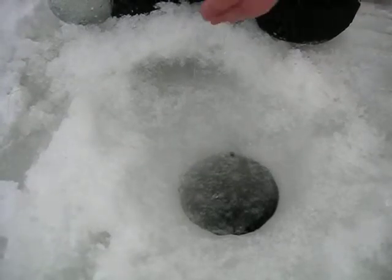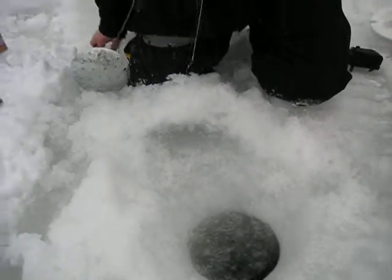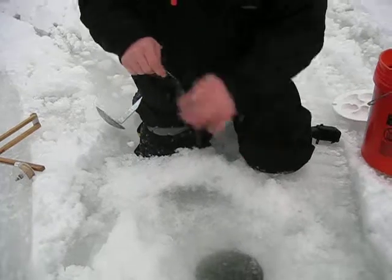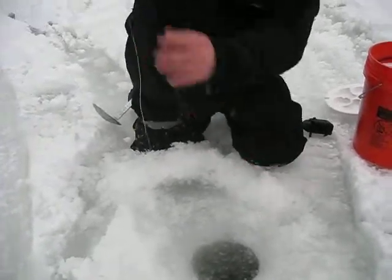There we go, he's swimming now. You want to feed him down until you get your button right at the top, and you're going to know that's the depth you want to be at. So I'm feeding the line right down through the hole here — I've got my button right at the top there.